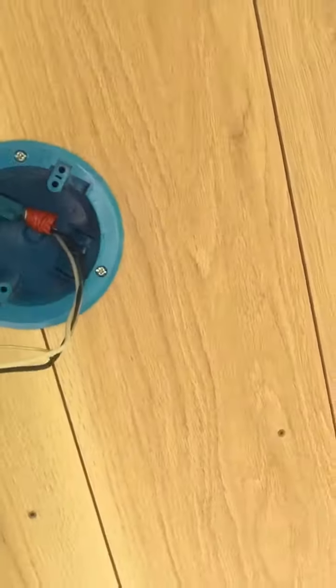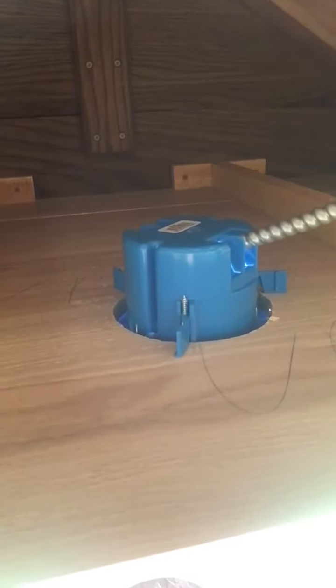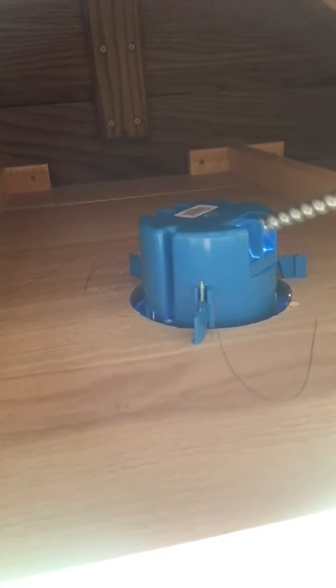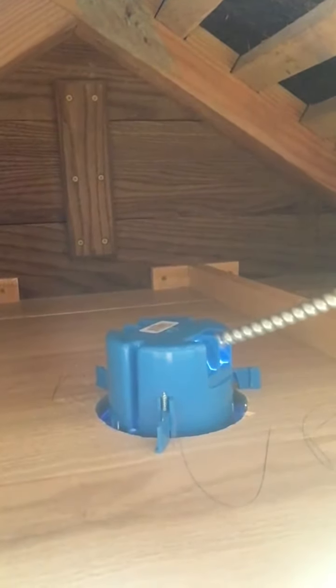I've started putting the pieces up here. You can see my metal clad wire — it comes through, it's in the box, and the wires are outside there. Up top you can see those tabs that popped out, and that's what's holding the piece in — those metal plastic tabs. You can't tighten them too much because you'll break the plastic, so right now they're in there nice and tight and my MC is in there.